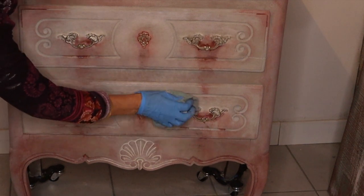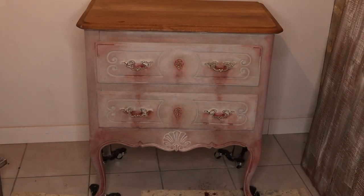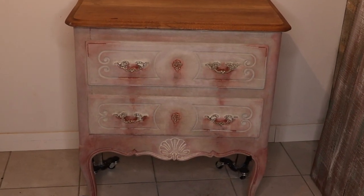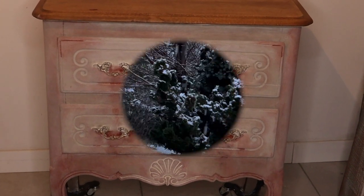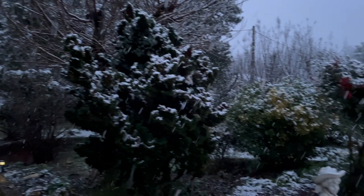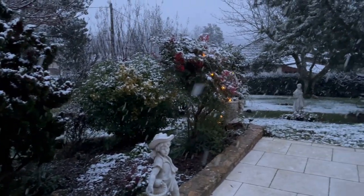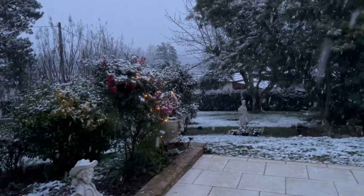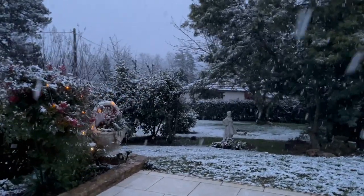For now, let's leave it overnight to get it completely dry. Stay tuned to see what's coming next. It was snowing later in the evening in our part of France — they say it's the first snow in 10 years, but it looks stunning.